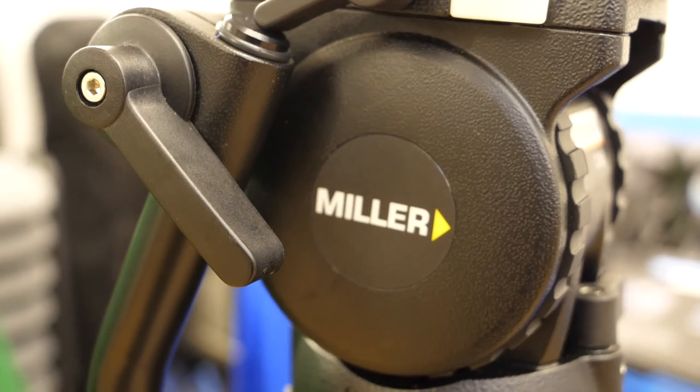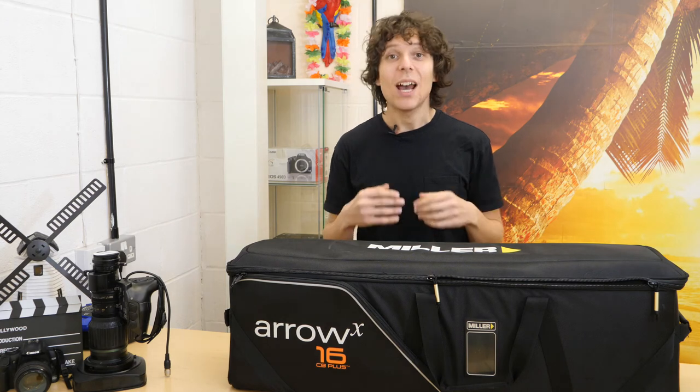All Miller products come with a three-year warranty, and educational institutions get a five-year warranty just the same. I'm James Dan here for Digibroadcast — have a good day and I'll speak to you soon.